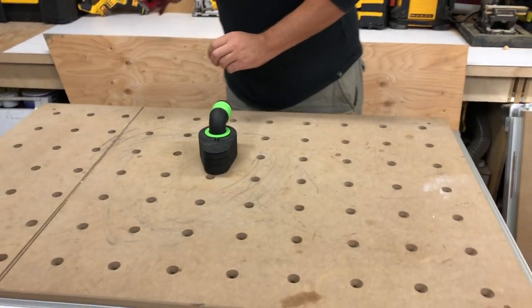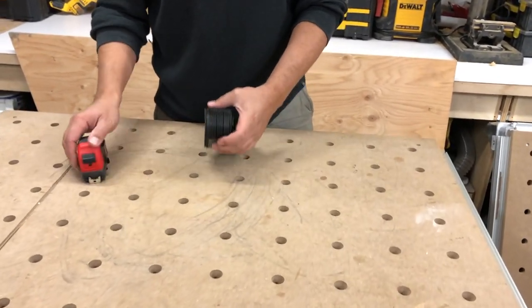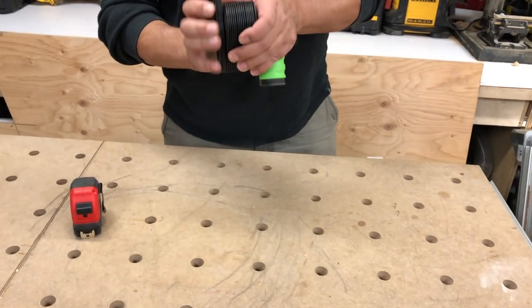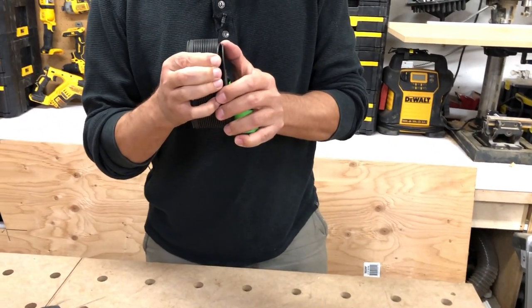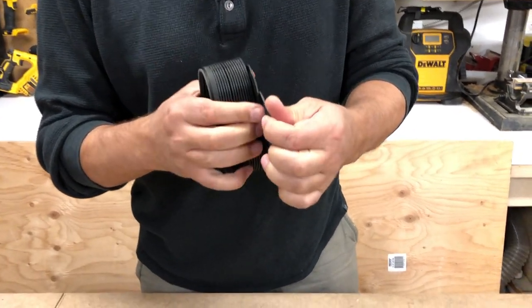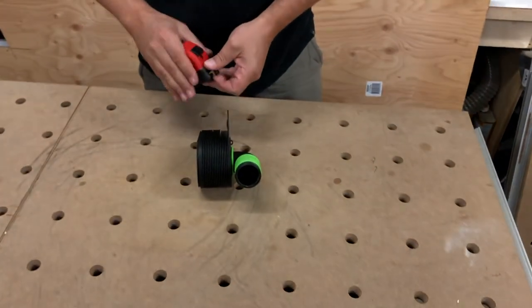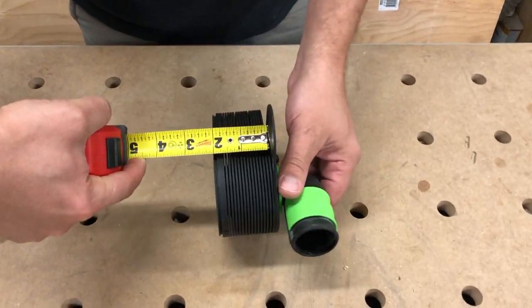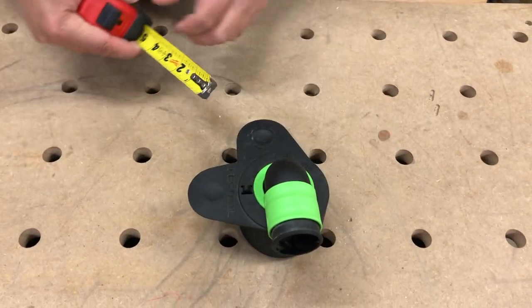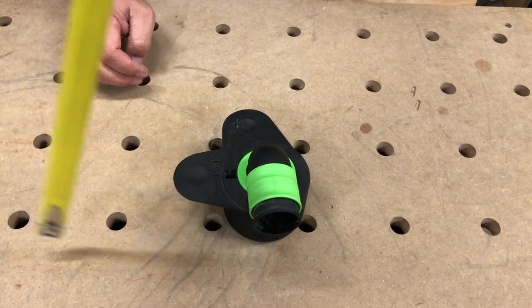The overall dimension of this — we're looking at two inches. So from when it's on the wall to your product, you've got a two-inch space.